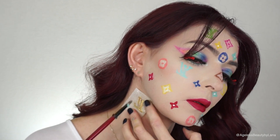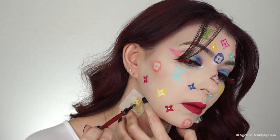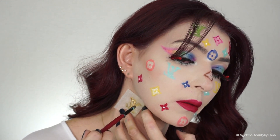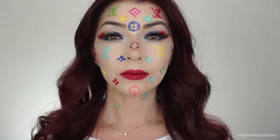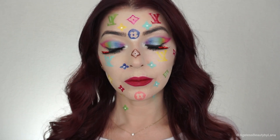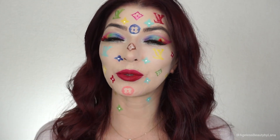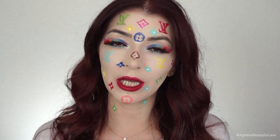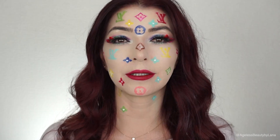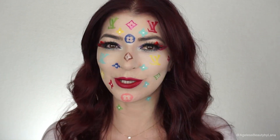This look was definitely fun to create. I know it's not the typical Halloween look, but I love the way it turned out — I think it was a lot of fun. I hope you guys enjoyed it. This is my finished look and this concludes my tutorial. A list of all the products I used will be linked down below for you guys to easily find. Please don't forget to subscribe to my channel and click on that notification bell so you get notified when I post. Thank you guys so much for watching and I'll see you next time. Bye!